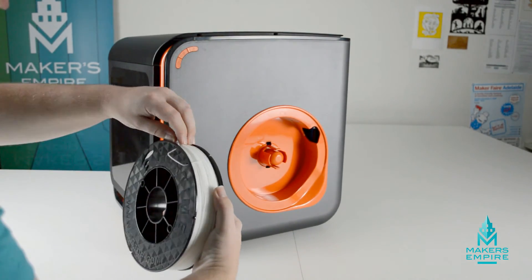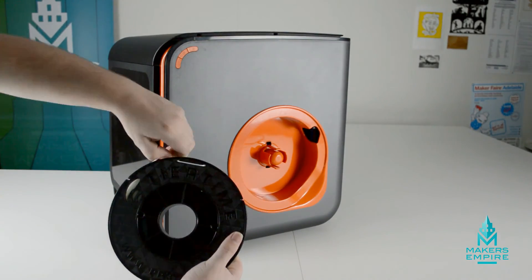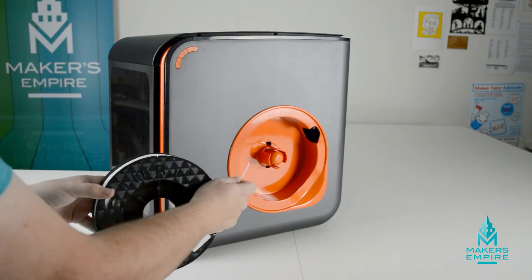Take your roll of filament — there'll be a little bit that's hooked in. All you need to do is unhook that. Once you've done that, you need to feed it up and into the machine.